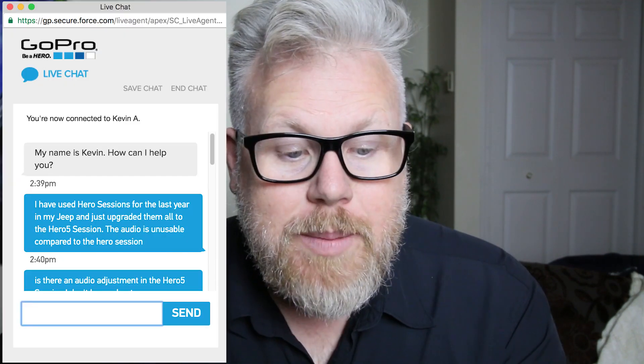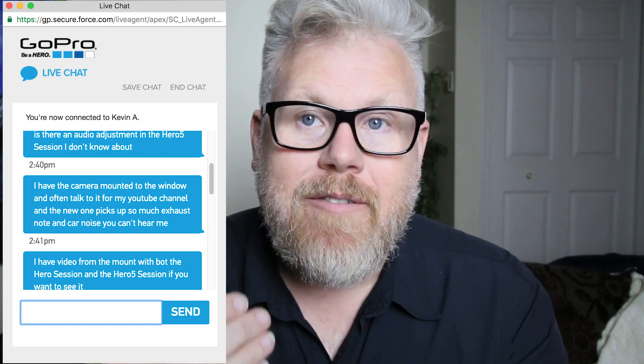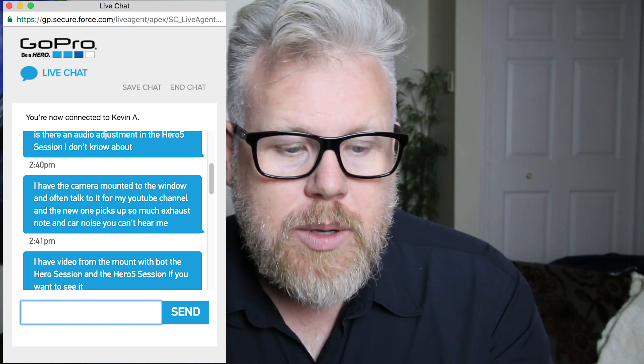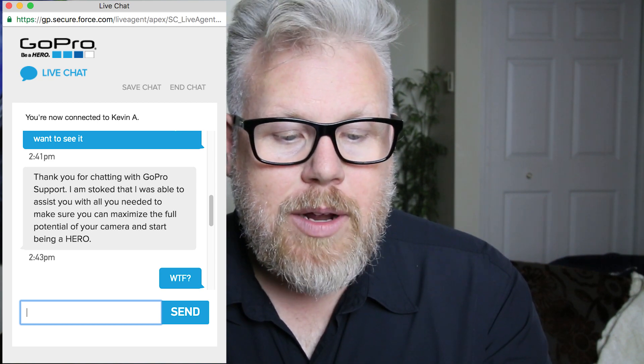So I contacted GoPro support just in case I was missing something — maybe there's a new setting I was missing. I contacted their live chat and this is what I got from them. They said hello, my name is Kevin, how can I help you? I told them the exact issue: I've upgraded to it, the audio is unusable in the car, you can't even hear me, I've got them both in the same mount. I even have video from both that I can send if needed. I asked if there's a setting I'm missing in the Hero 5 that has to do with audio. And they said, thank you for chatting with GoPro support, I am stoked that I was able to assist you with all you needed to make sure you can maximize the full potential of your camera and start being a hero. GoPro — am I talking to a robot? You didn't help me with anything. You went right from hello, my name is Kevin to I'm glad I could help you. Shame on you.